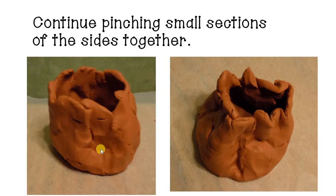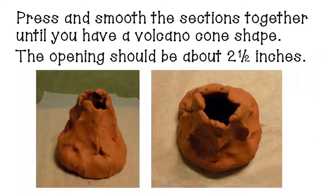Continue to press together small sections. You can see how it almost looks like a little flower or ripple as I'm working with it — making these little sections that are pinched in and then pressing them up against one another. It will take a while, but as you work through it and smooth and press those sections together, eventually you will get a volcano cone shape.